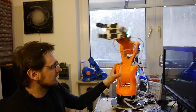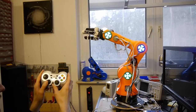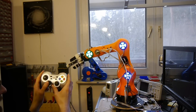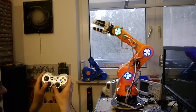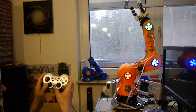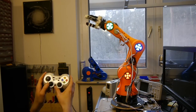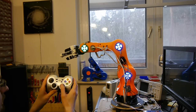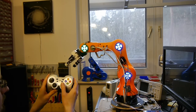I think you want to see the arm moving. Let's get started.